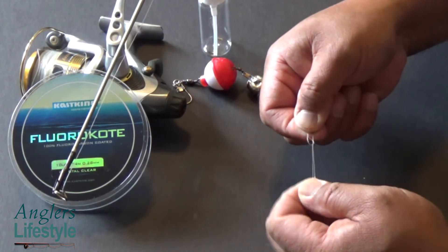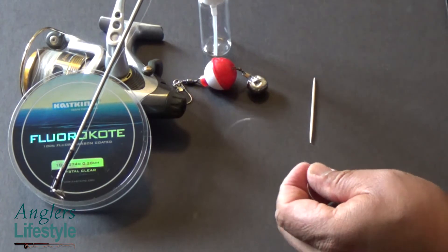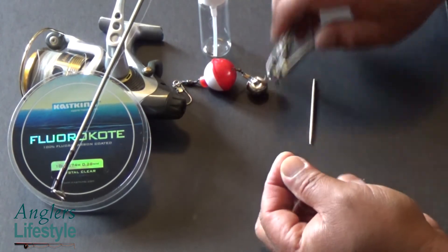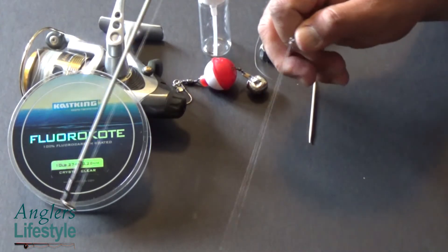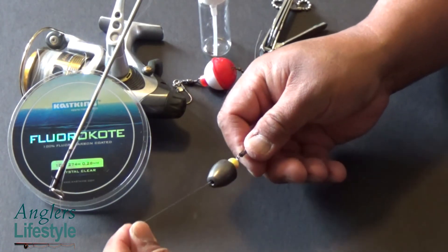After spraying or spitting, you secure that knot — pull it and cinch it. Take the tag end and cut it, but don't take it all the way down to the knot — leave a little bit. The bead protects the knot right there.